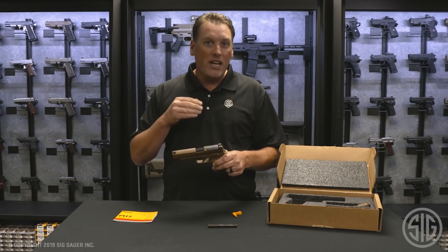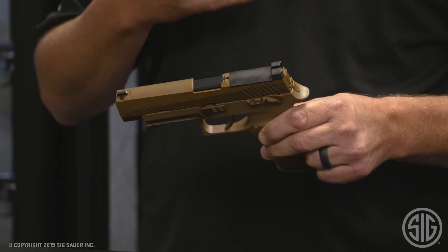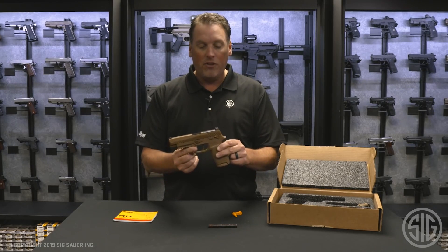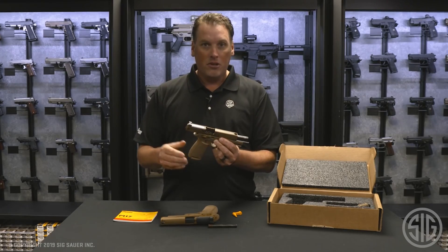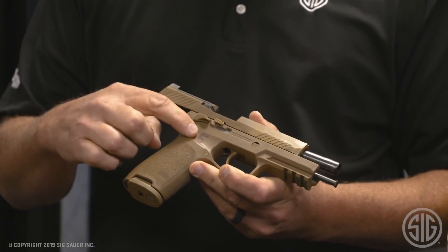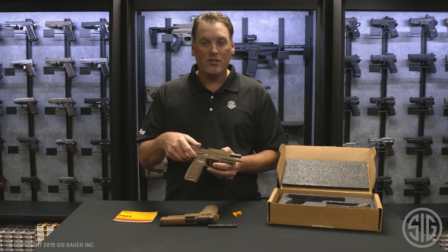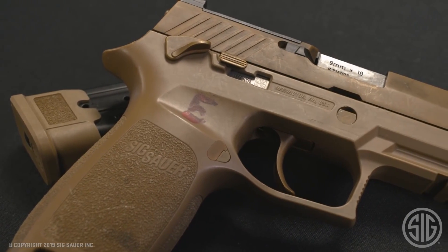This gun was issued and deployed, so it's being sold as a used firearm. Depending on how much use your pistol received in duty is what kind of condition it's going to come in — it could be very new like this one, or it could have seen some action with a lot of wear and even an inventory number still on the grip. The long and short of it is: no matter what condition the gun is in, these guns have been tested to military specifications and they run like tops.